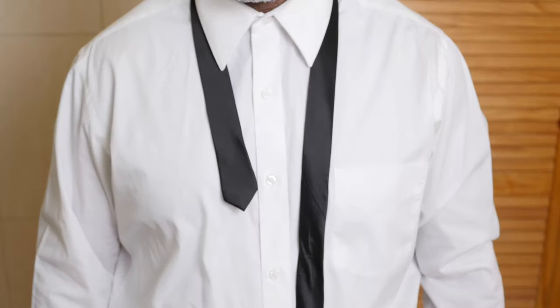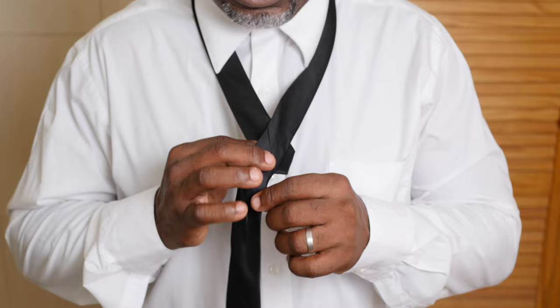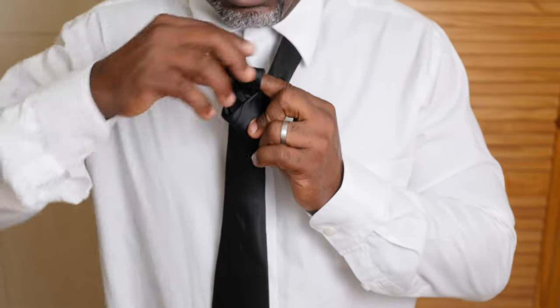Hey guys, welcome to the channel once again for a cool tip on how to tie a Windsor knot. I would start with the wide end of the tie on your right. Cross the wide end over the narrow end and bring it up through the loop.